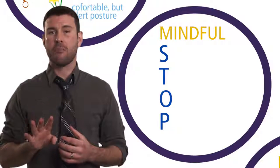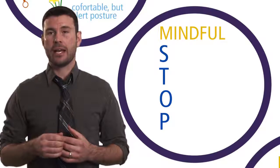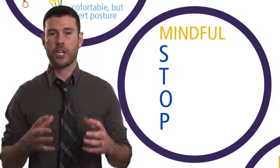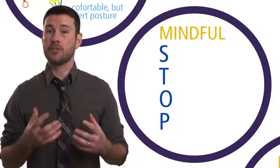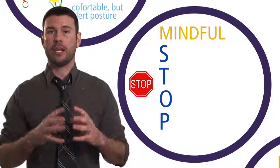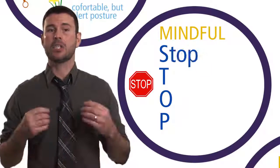It's a four-step process that I'm going to take you through. Before you even engage in the steps, what you want to envision when you're in a stressful or challenging situation is to have an image pop up. This comes through awareness and practice, but it's an image of a stop sign — and the stop sign is telling you to stop, which is the first step: Stop.